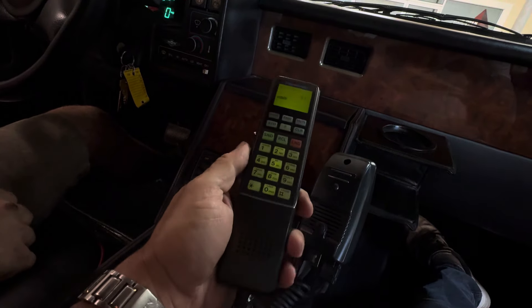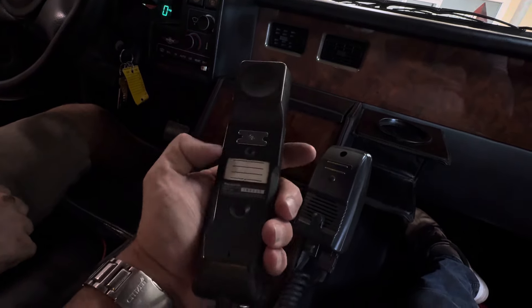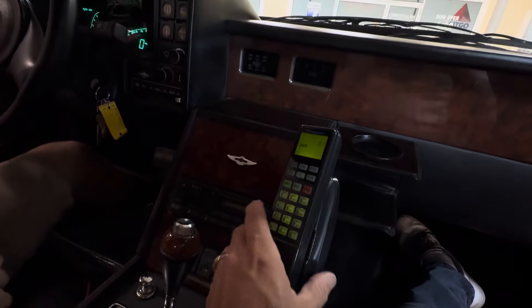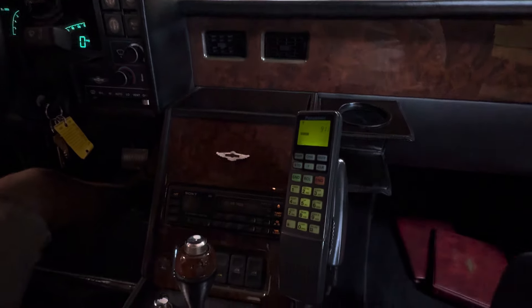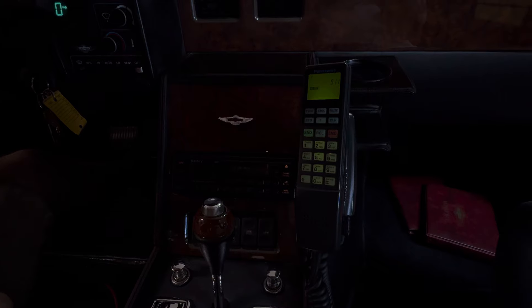There are the original old school car phones, which is cool. So there it is guys. I hope you're enjoying these videos as much as we're enjoying making them. We're excited to see what this car does — it should do a really good number because it's such a special car. Thanks guys and have a great day.